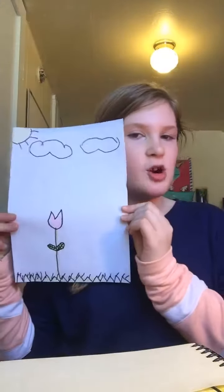That is how to draw a tulip! I hope you all liked this video. Make sure to like, subscribe, and share, and hit the bell. Thank you guys for watching — bye!